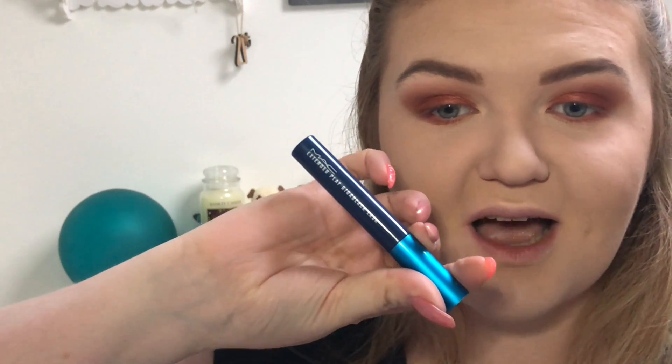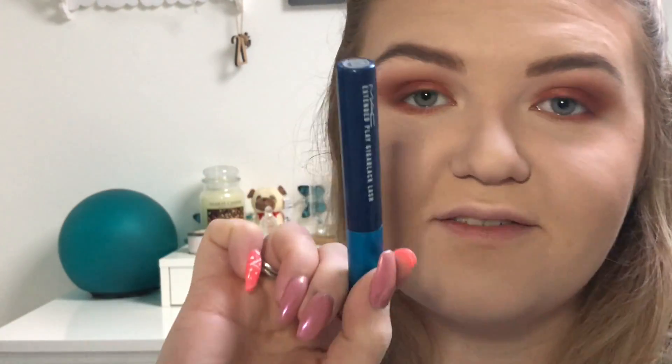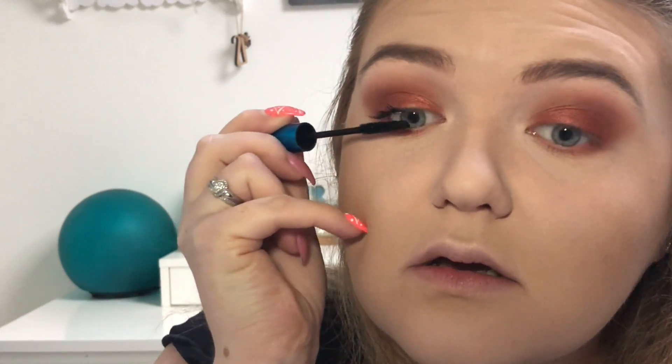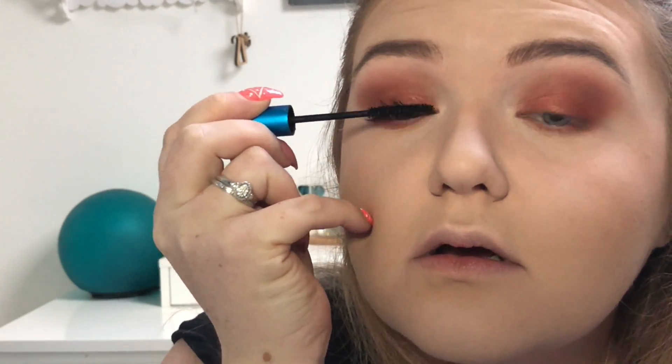I'm going in with mascara now — my usual favorite at the moment is the MAC Extended Play Giga Black Lash. Just putting a coat of this on.